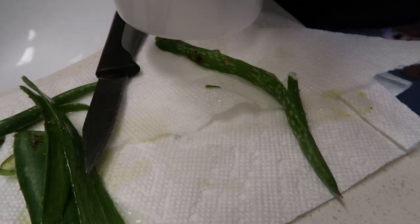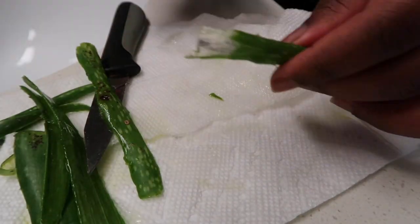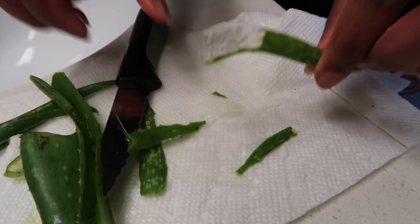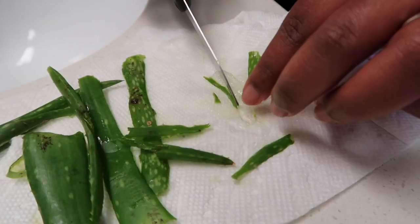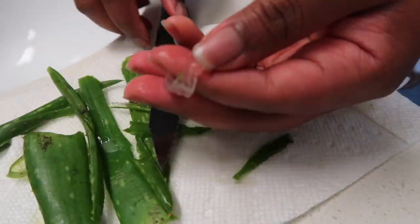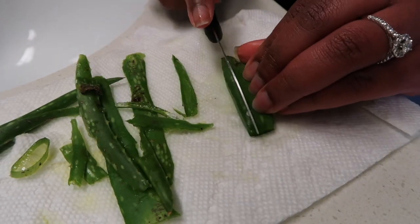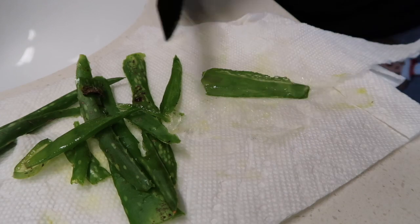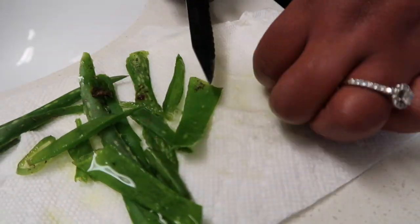I'm going to go ahead and put that into a separate container, and then I just continue to do that for the rest of the leaf. For these smaller portions of the leaf, try to get as much of the green off as you can. I only used two parts of the leaf because I did not have that much hair.